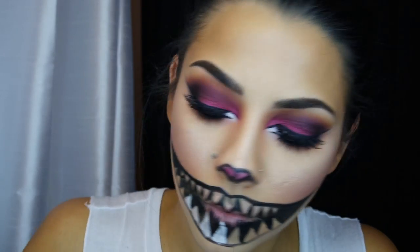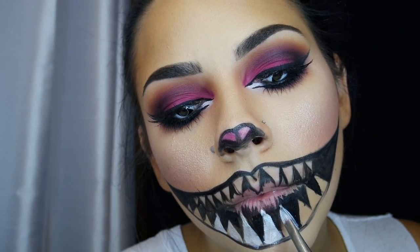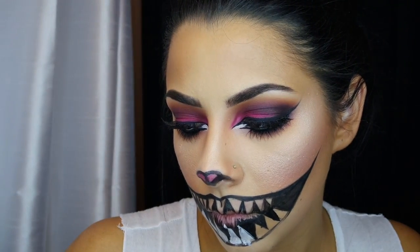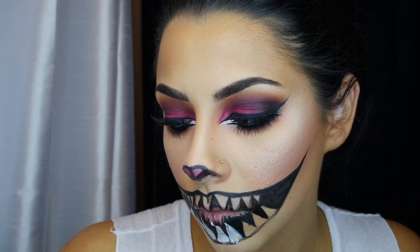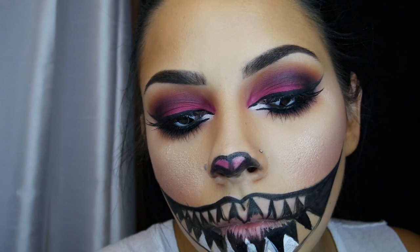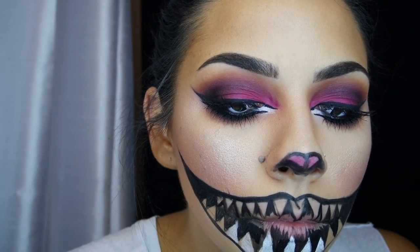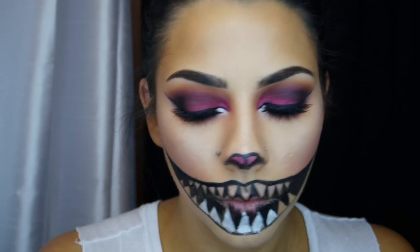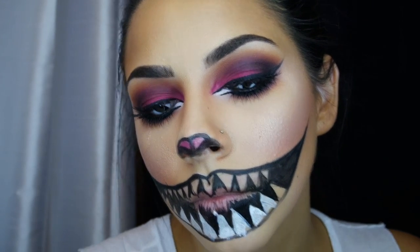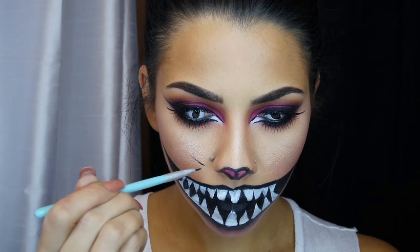Now I'm filling in the teeth with white face paint using a lip brush. After each tooth I wipe the brush off on a makeup remover wipe, put it back in water, then back in the white paint so the black face paint won't transfer. I always keep makeup remover wipes on my vanity — they help so much with Halloween makeup. Also make sure you're using water-based face paint and not cream colors; watercolors just look so much better and are easy to remove.